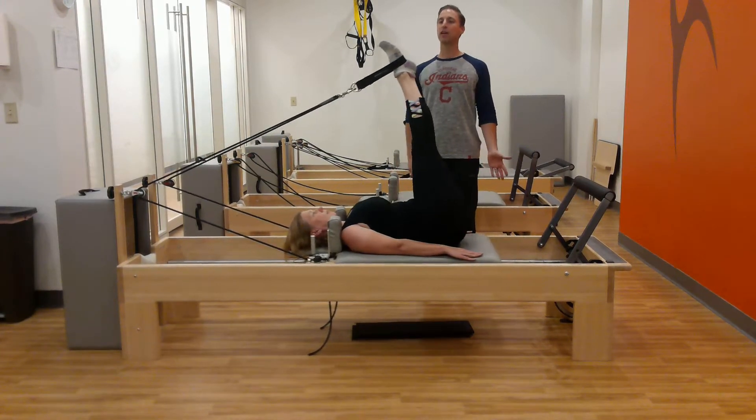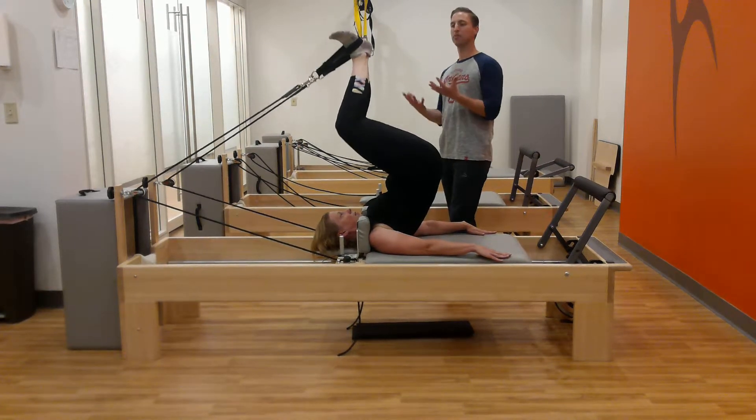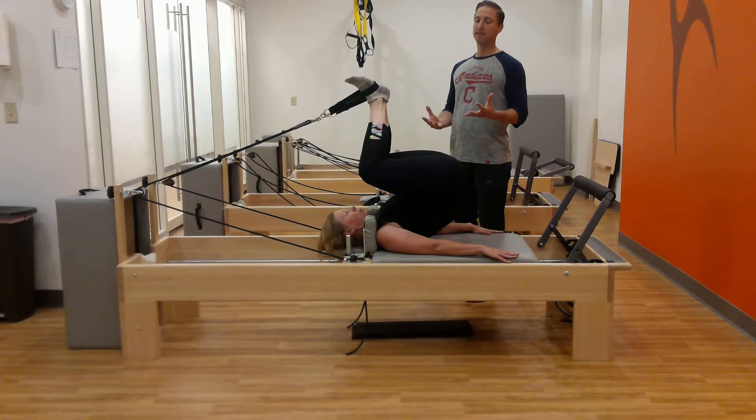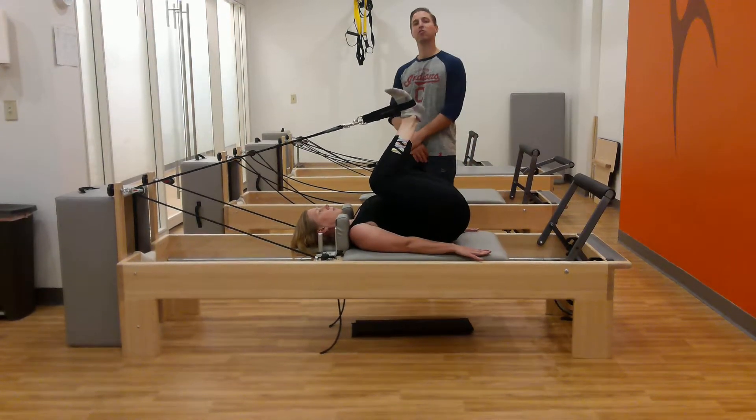Let's do it one more time. She inhales, exhales up, turns her feet out, comes down to frog with a nice inhale, and she's exhaling down one segment at a time, really letting that nice low back stretch happen.